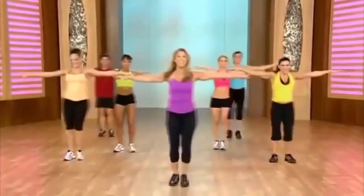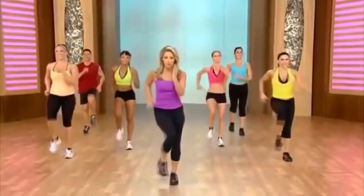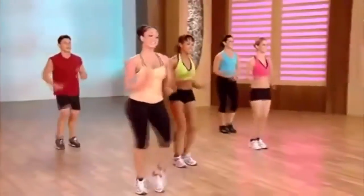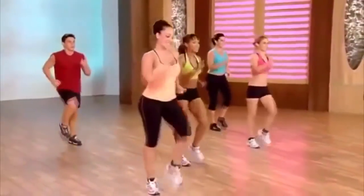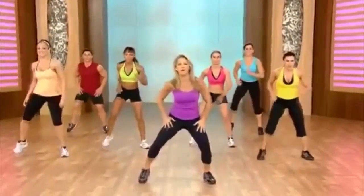Still burning fat, boosting that metabolism. Last one — march it out. Come on, you can do it. Let's get in the best shape of our life. Healthy hearts. Let's get ready for some burpees, some football drills — so get low.